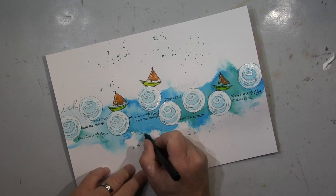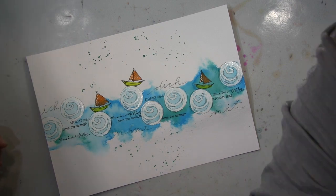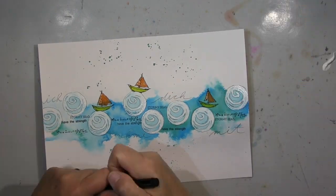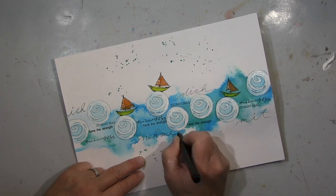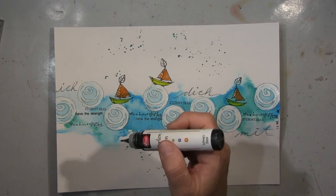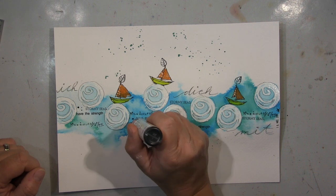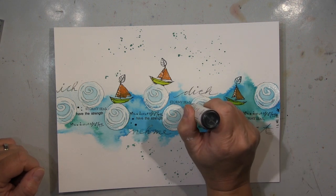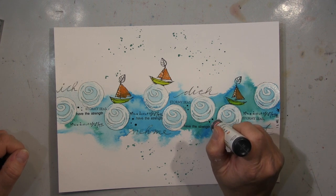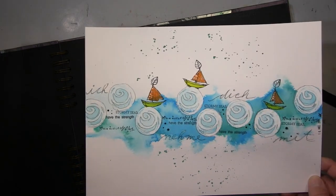I stamped some words — they don't really have a meaning, just for design reasons. But I'm writing down some German words: 'ich nehme dich mit' — 'I take you with me.' That does have a meaning, yeah — but that's my business! Die Wortstempel bedeuten einfach nichts, nur für Designgründe, aber die Worte 'ich nehme dich mit' — ja, das ist so ein persönliches Ding. Wen nehme ich mit durch die Stormy Sea?